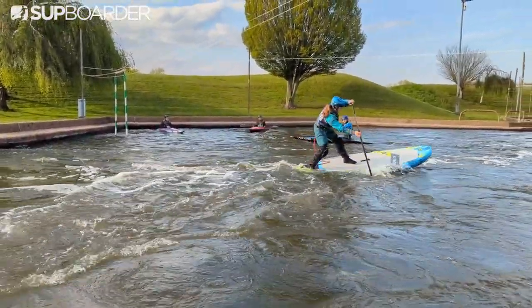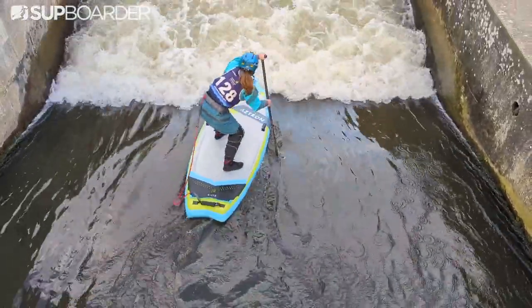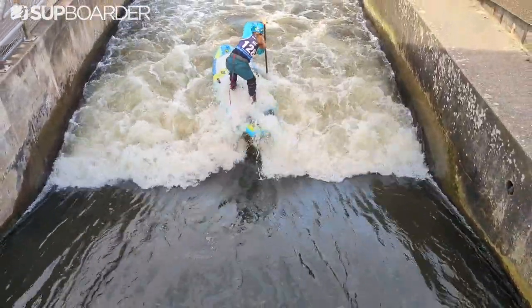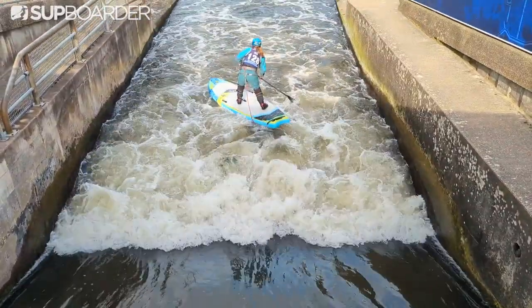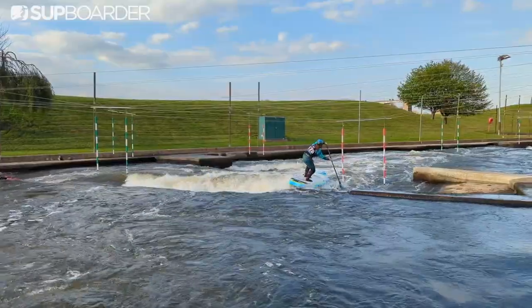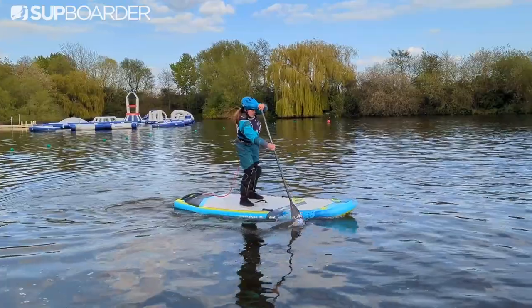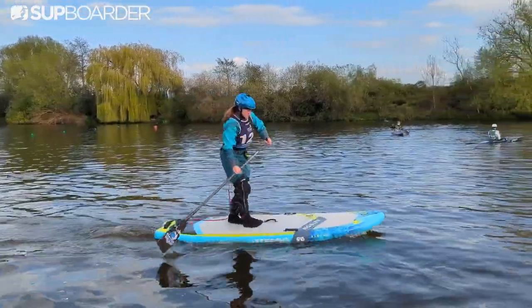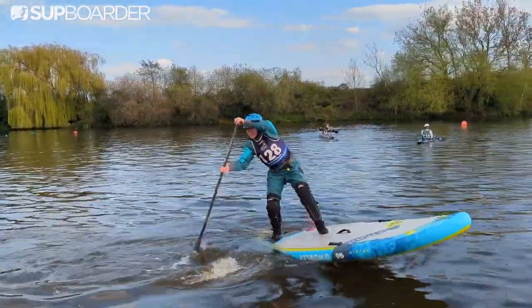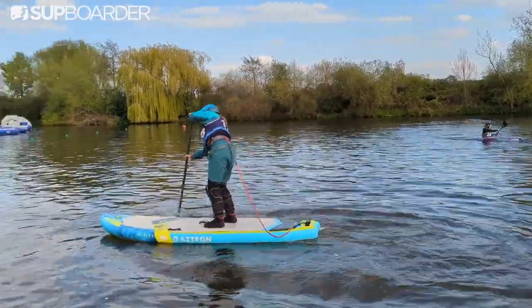The dual-chamber system and added stiffness really helps when driving through river features as the board wants to quickly pop up to the surface. However, due to the width, I did find it quite hard to pick up speed, but once it got moving it held its speed really well. With all five fins in, this board tracks really nicely, and due to the wide variety of fin setup options, as paddlers get more confident with their forward paddling skills, you can remove fins, helping you improve other areas of your paddling.